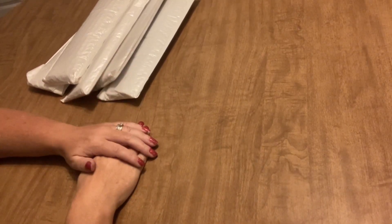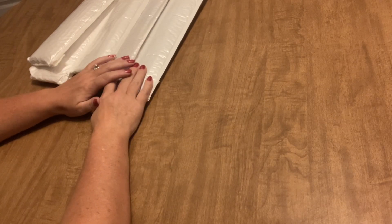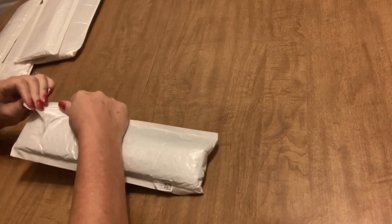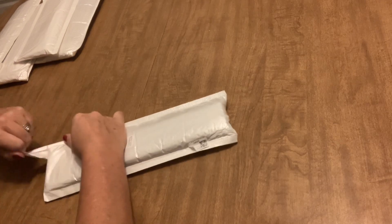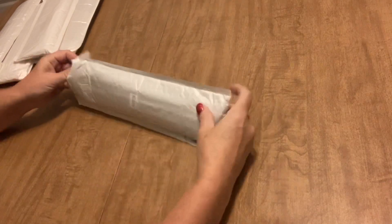Hi everyone, it's Angie the Craft NATO, and I'm here today with a little unbagging. We've got five diamond paintings that come to us today from Easy Craft Art, so I want to say thank you to them for sending these my way to share with you. I know some of you told me that you liked it when I had these unpackaged first and already out of the package — I heard you and I will be doing that hopefully in the future, but today I didn't do that, I'm a little short on time.